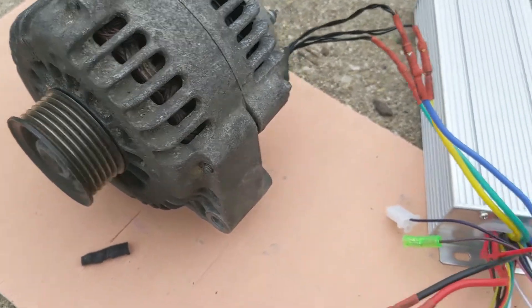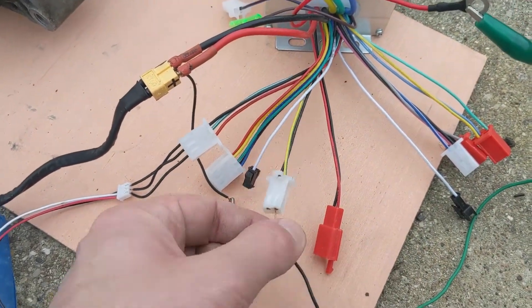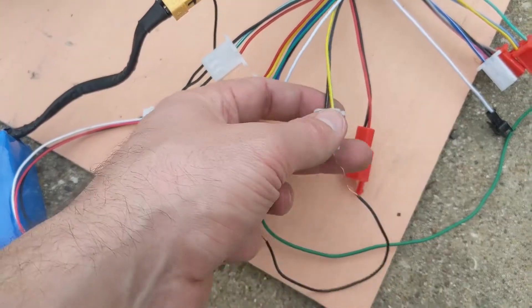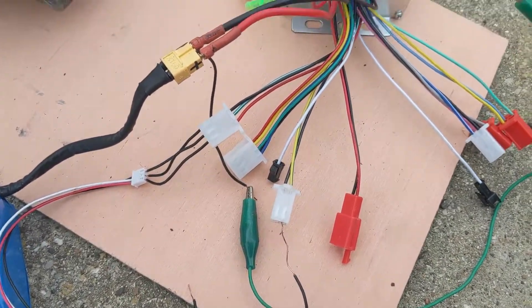It's way louder when it's going in a normal forward direction compared to reverse. So that's what the yellow and black wires are for — that's the reversing of the motor.